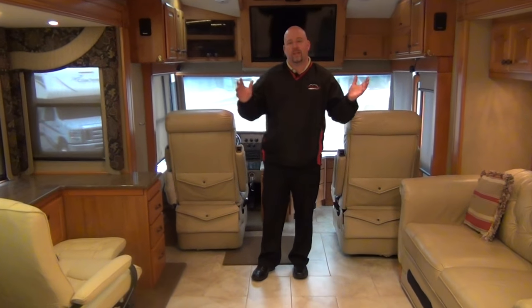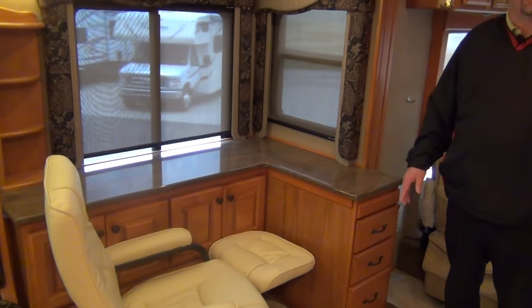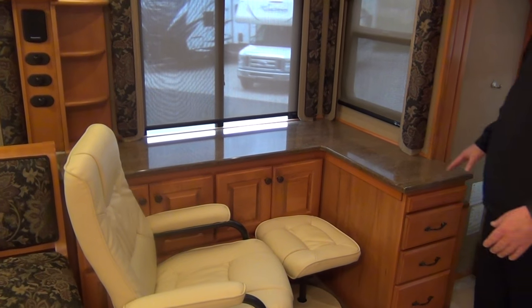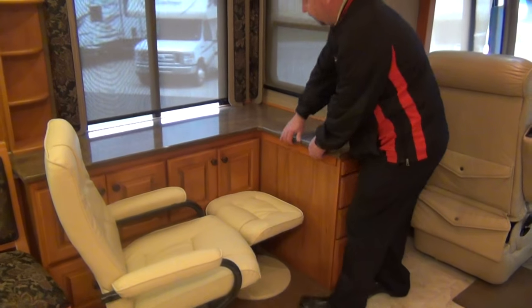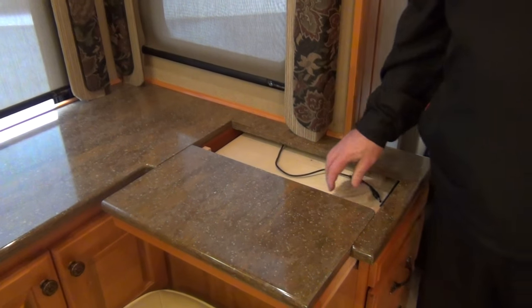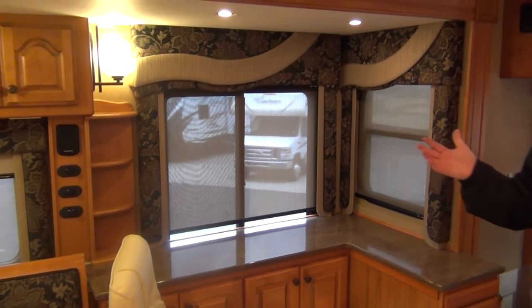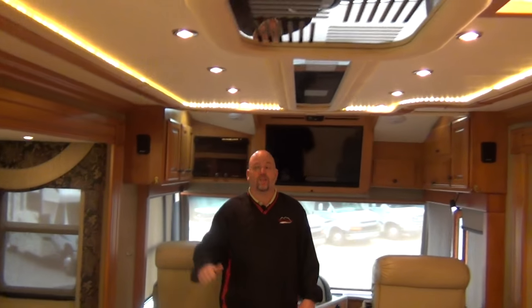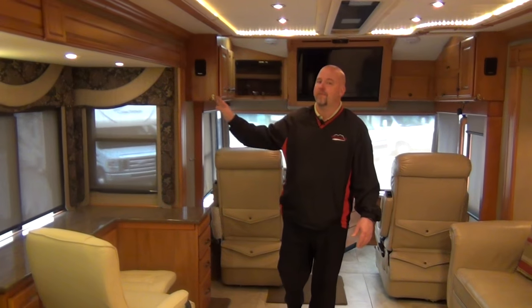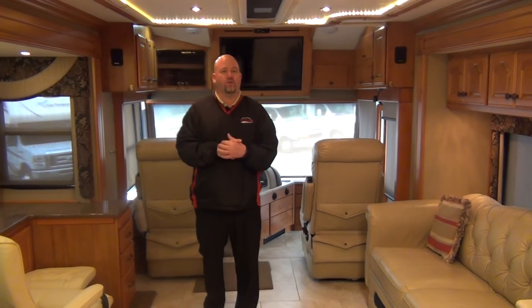The previous owner had some customizations done, but they were done very, very well — it's a nice custom job. This desk area is something they were very proud of; everybody in the campground loved the idea. You'd use a dinette chair, sit here and then you have a nice pullout for your laptop, giving you a knee hole effect. There's even a charger built in for the laptop. They've also upgraded a lot of the lighting and the shades — pull-down roller shades instead of the original day-night shades. Those run about $300 a window installed, so somebody spent some bucks to keep this coach up with the times.